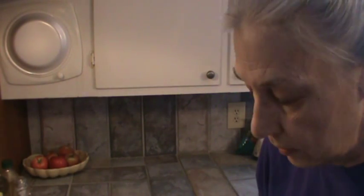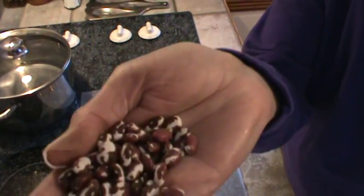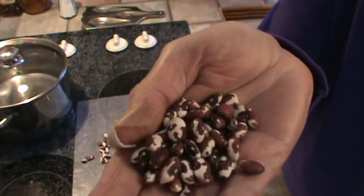Let me show you what they look like. Can you see? They're very much like a pinto bean, or at least that's my understanding. So they're very much like a pinto bean, but they don't have as much of that thing — whatever it is — that causes gas that comes from pinto beans.